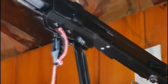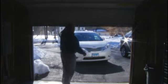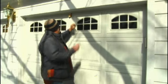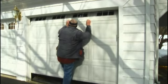Overhead door openers have a quick-release mechanism that allows the door to be operated manually in a power outage. Using a technique called fishing, would-be burglars can insert a hooked piece of wire above the door, snag the release cord, disengage the opener, and roll up the door.